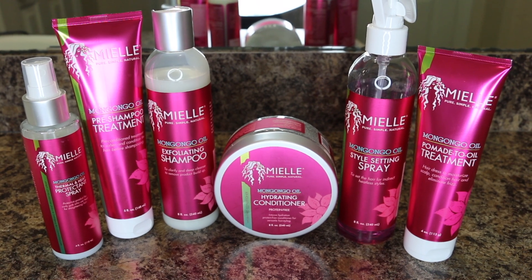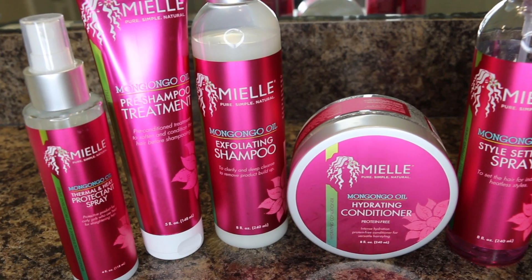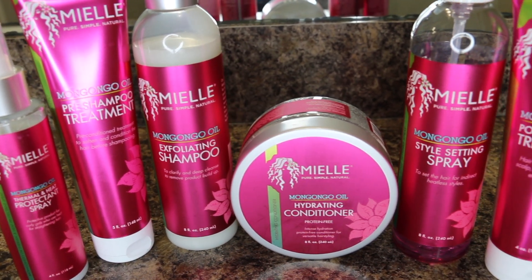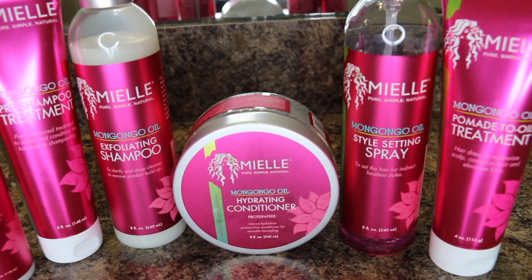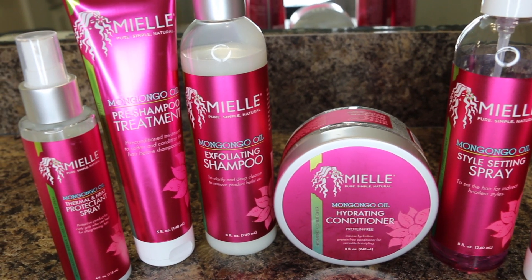Hey guys, it's Powering Your Curl and I'm so excited for today's video because Myel Organics has a brand new line called the Mangongo Oil Collection. This line is geared towards your curly hair and your heat styled hair.